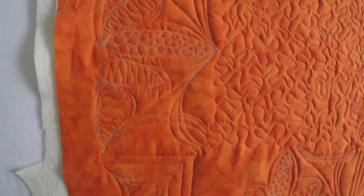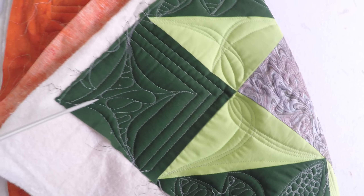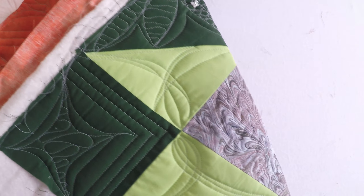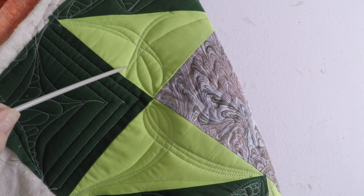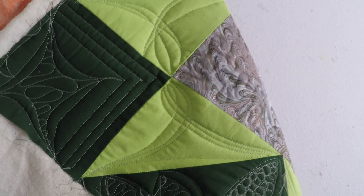Here is why you don't necessarily pick high-contrast thread — every little bobble and weave shows. I have a mistake here but it's blended in so it's not so bad. Now you know why my quilt will live its life face down.